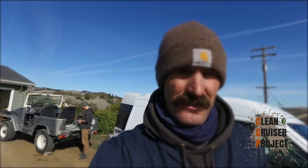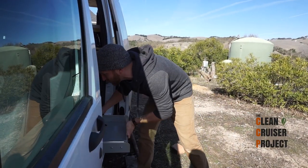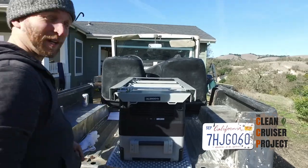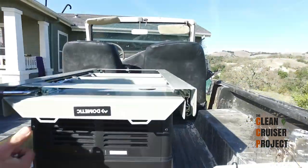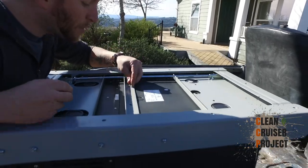Good morning! Today we're going to try to install the Dometic slide for the fridge in Steve's van. They hooked us up with the CFX 40 Dometic and these awesome slides. Right now we're going to connect the slide bridge to the slides with just a couple of bolts.